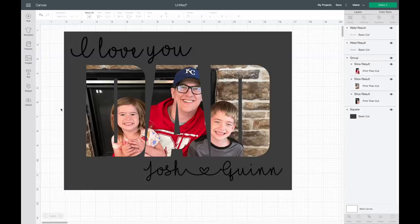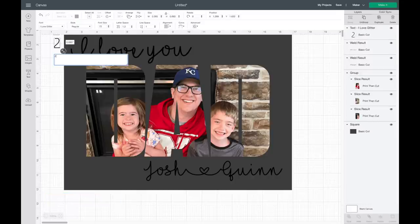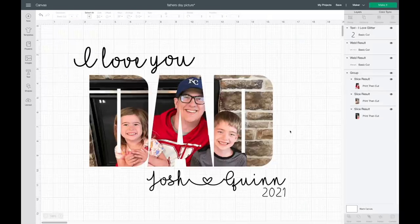Now I'm going to go back to Text and type in the year — 2021 — and put that down in the corner. Now that I have all of that ready, I'm going to delete my rectangle. This is my favorite way to figure out sizing: grab a square in Cricut Design Space and make it the size of your blank. I feel like I say that in every video, but it really helps a lot. Now I'll delete it and click Make It.